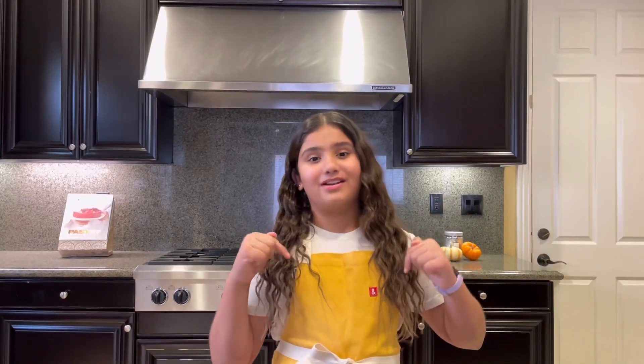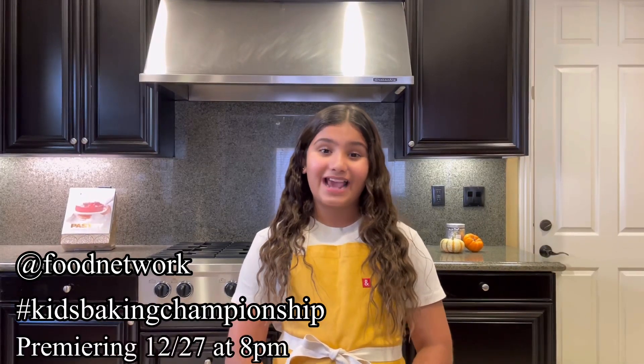Hey guys, welcome back to Summer Sweet Show. I don't know if you've noticed, but today I have a new apron on, and this is the same apron that I will be wearing on Kids Baking Championship season 10, so make sure you're watching.